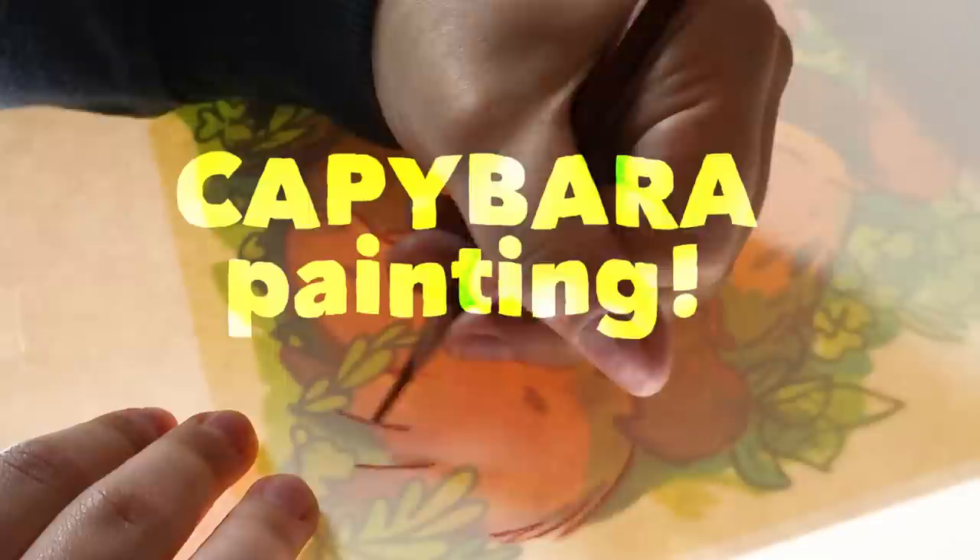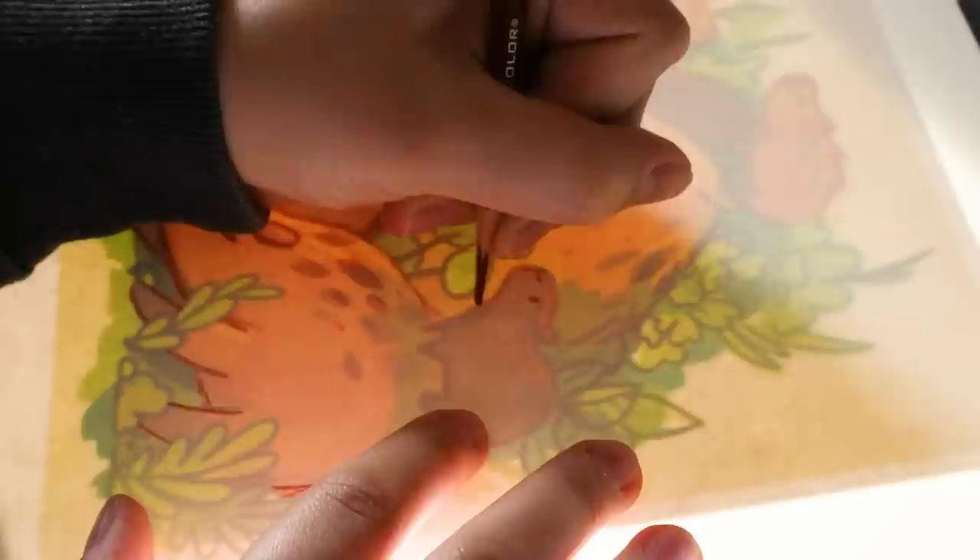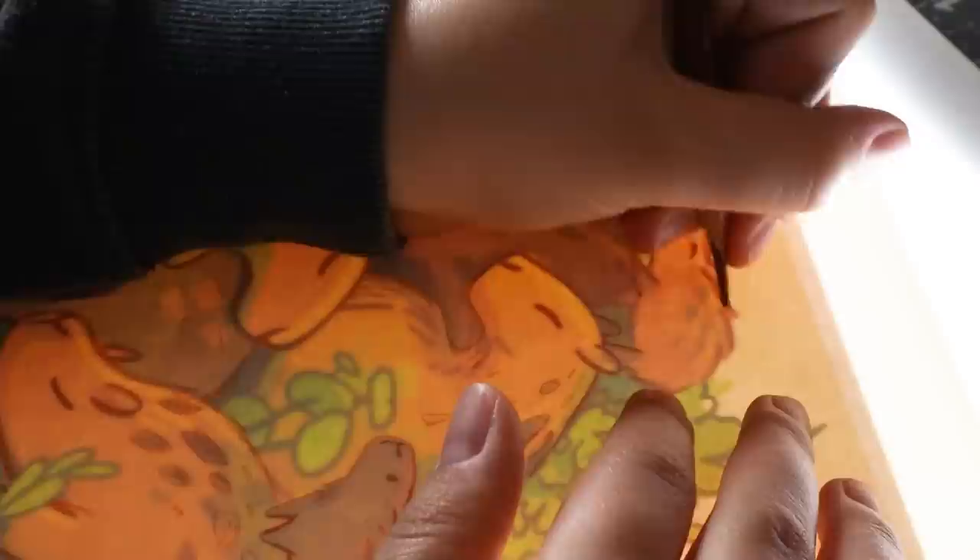Hi everyone. In this video we're doing a painting of a bunch of capybaras — I kind of like to call it the group hug of capybaras. It's just a stack of capybaras all on top of each other, kind of cuddling, and there's a bunch of leaves and stuff around them.